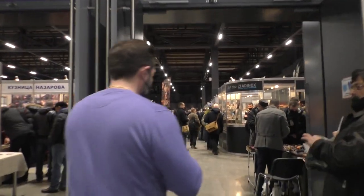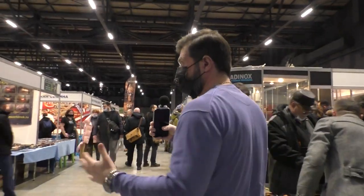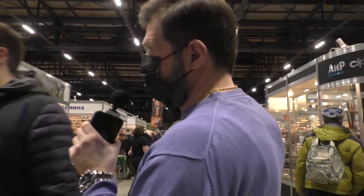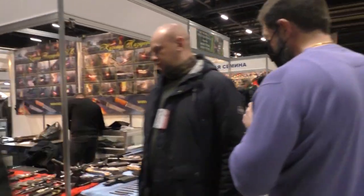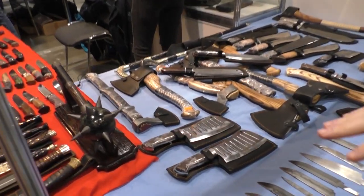So that's the main entrance. Of course we, as Dagger, are presented here, and later I will show you our stand as well. But let's start with this type of knives — these are very traditional in Russian knife exhibitions that you can usually see.